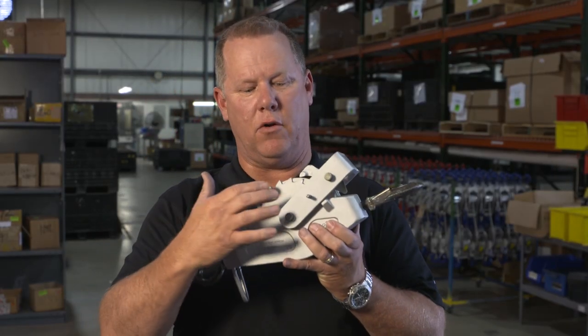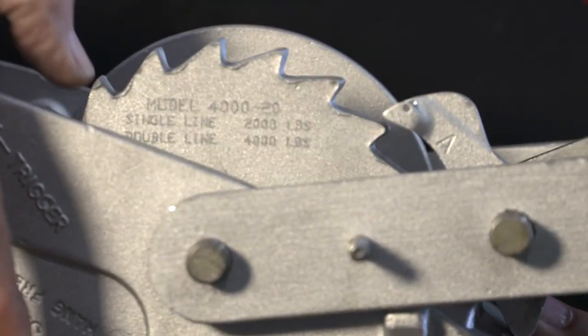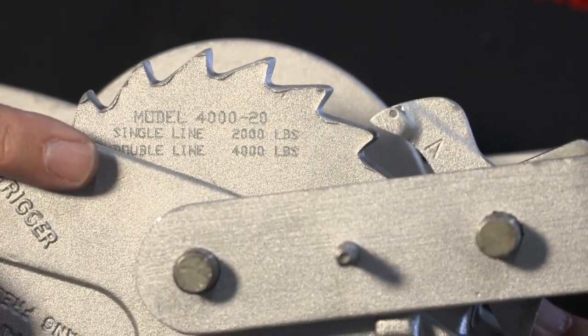Prior to 2005, the location of the model number is on the drum ratchet-tooth side. You may have to turn the drum until the model number is legible at the top of the frame.